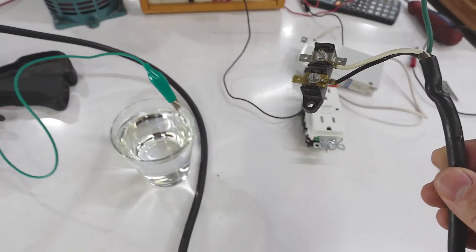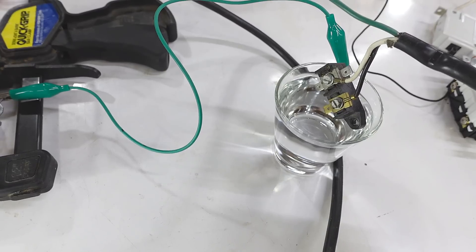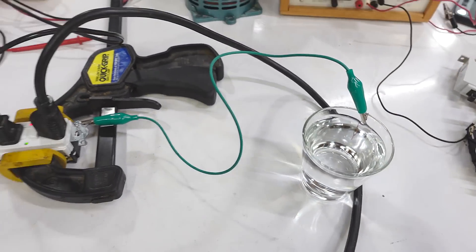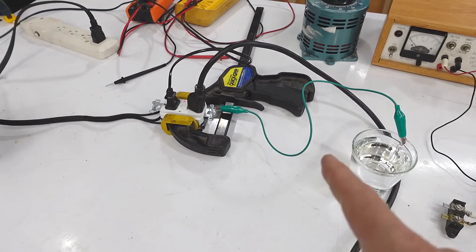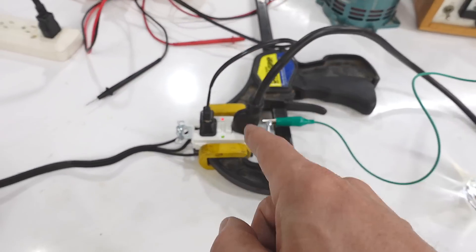And now if I just take this and dip the hot terminal slightly into the water, that immediately trips the GFCI fault because there's a tiny bit of current that went through the water that was out of balance.